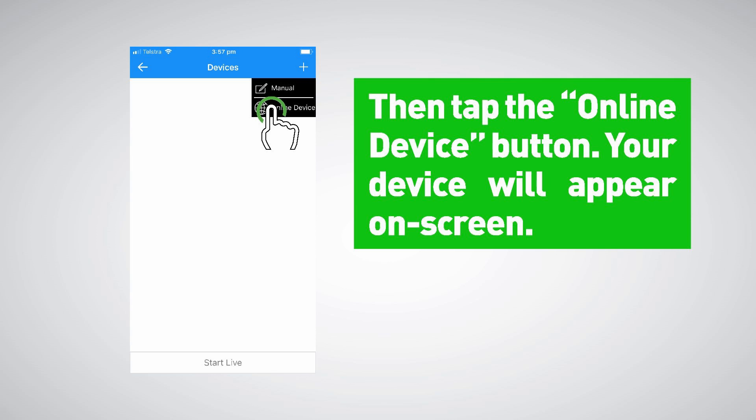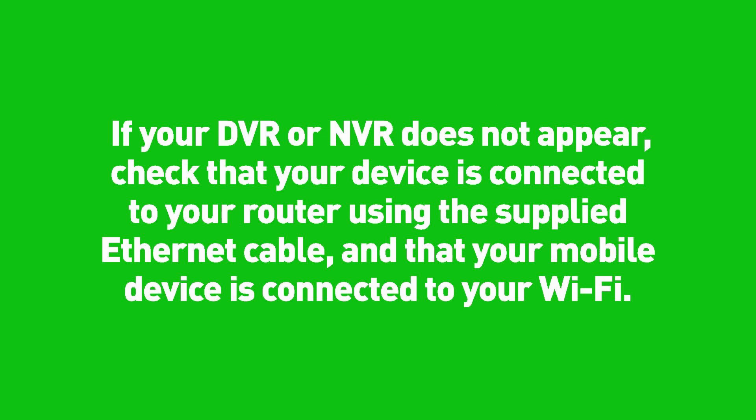Your DVR or NVR will appear on screen. If it does not appear, check that your device is connected to your router using the supplied Ethernet cable and that your mobile device is connected to your Wi-Fi.